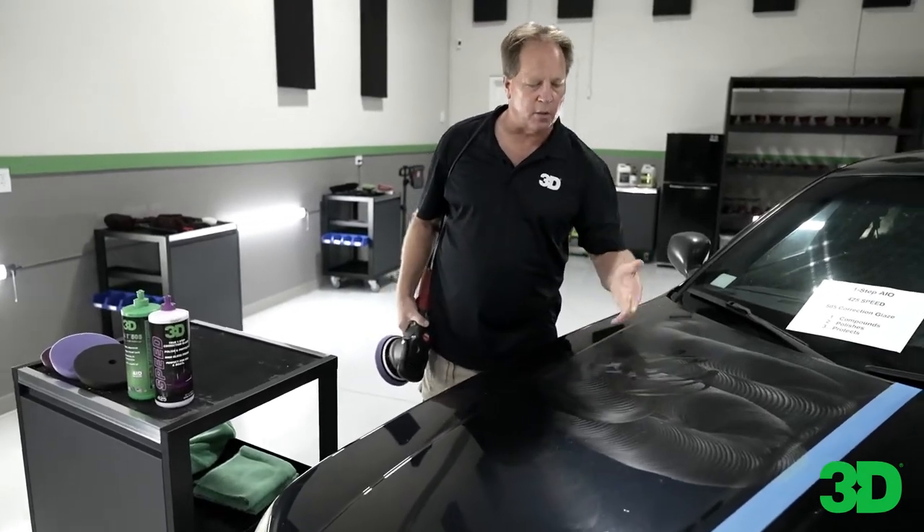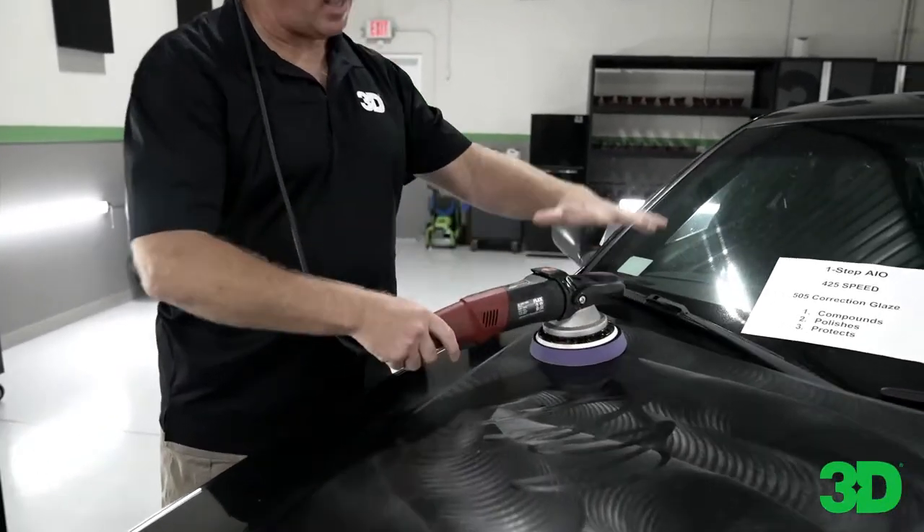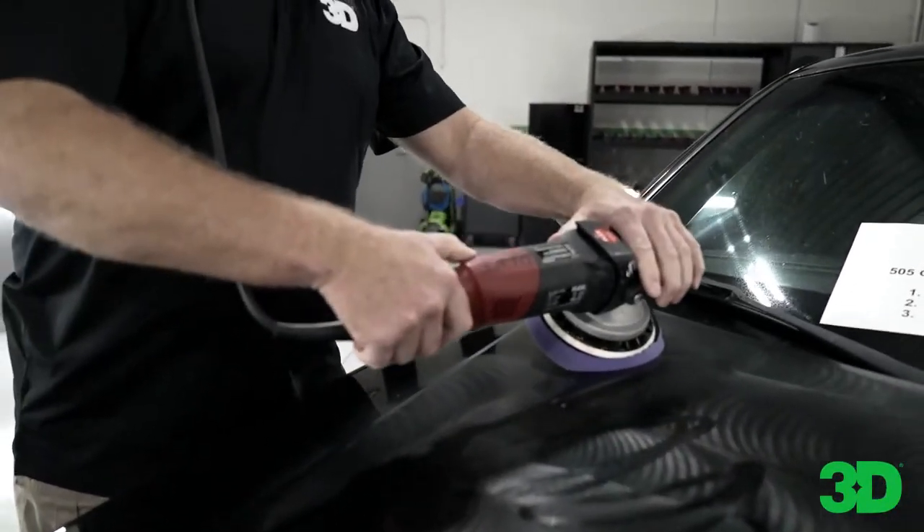I've got this nice film of abrasives and lubrication working for me. Now I'm going to slow down, push hard, and bump this up to the sixth setting.